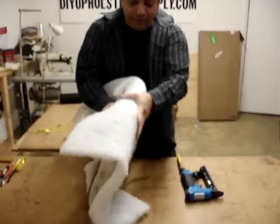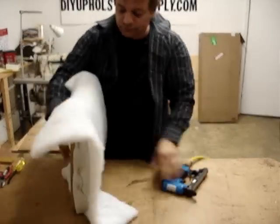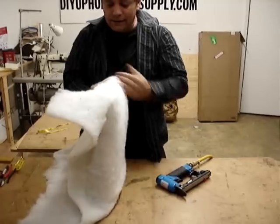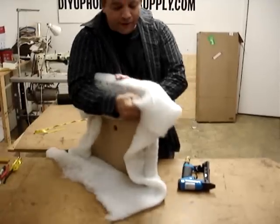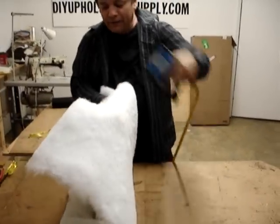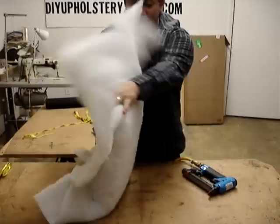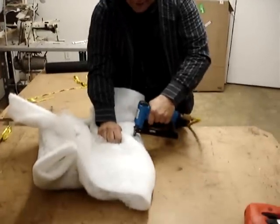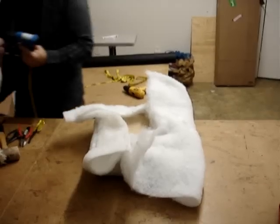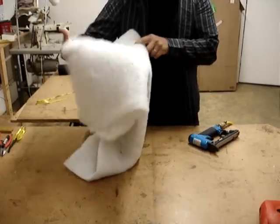Staple your centers first, then staple all the way around. You'll get a nice finish so that when you're ready to apply your fabric, you will have a clean surface to work on. Always save your corners for last. Always make sure you have enough staples — three-eighths staples are perfect for this, or a quarter-inch. We also carry those.